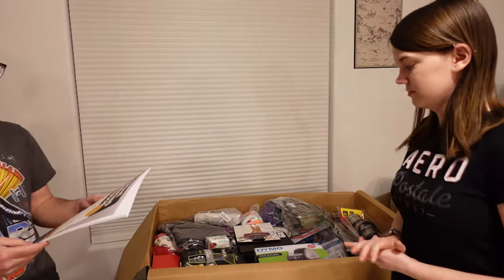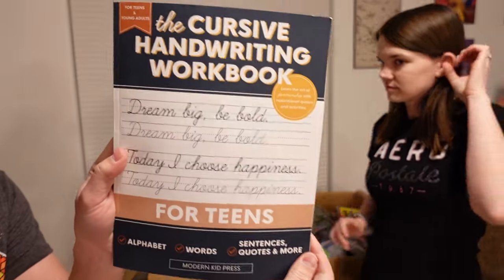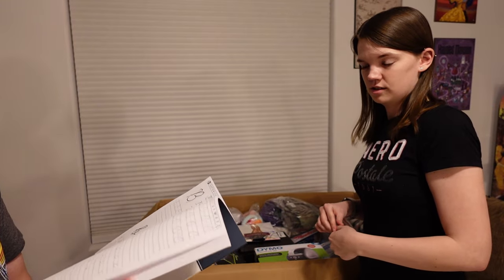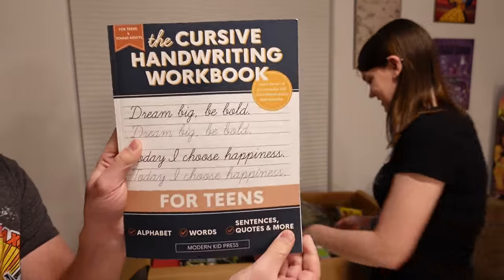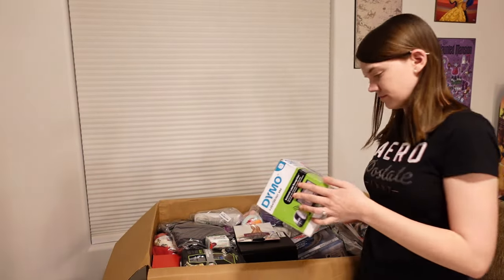We've got a book. It says The Cursive Handwriting Workbook. Do they even teach that in school anymore? I don't think they do. Well, which is why you need the workbook to teach your kids at home. It looks like it hasn't been touched — just by flipping through it really quick, it doesn't look like they've been used.